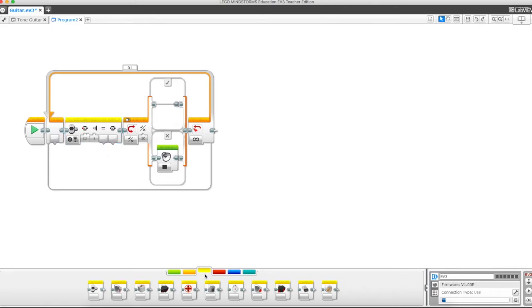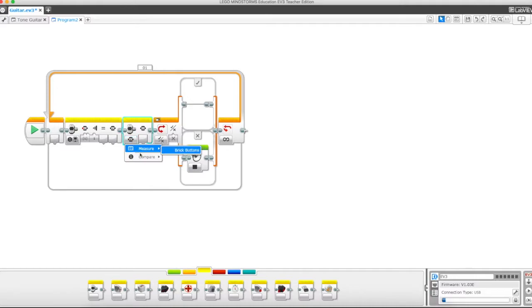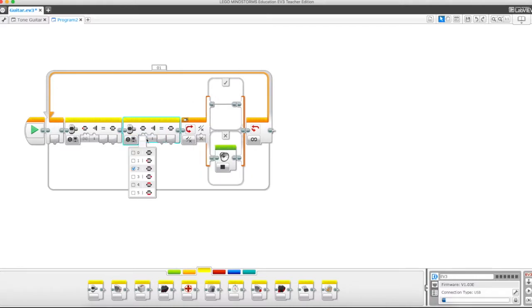We're going to drag in another brick button and do the exact same thing, but this time change it to the enter button. Now, technically we could have clicked multiple options at once and turned them all on, but I'm building it out this way so you can see the logic behind it. For the sake of this demo, we're going to keep them separate so you understand how the code works.